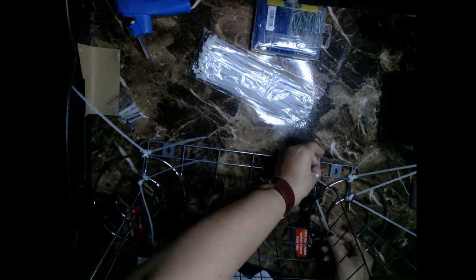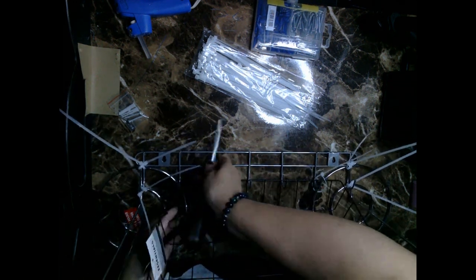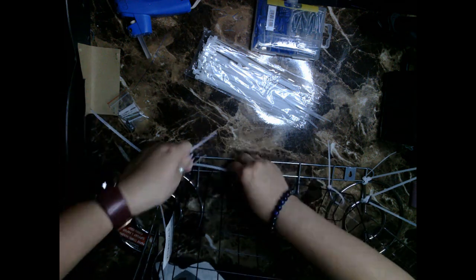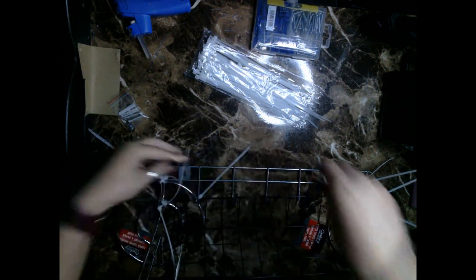Now that I have both paper towel holders attached to the wall attachment, I'm attaching the black wire tray to the wall attachment using zip ties on either end of the wire basket — connecting it to the paper towel holders and the wall attachment. I'm not cutting my zip ties just yet because I want to see if they're attached well enough once on the wall. These zip ties from Dollar Tree surprisingly look like the kind you can actually reuse.